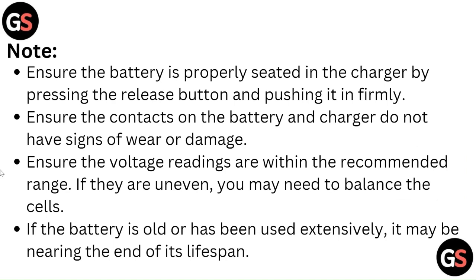Note: Ensure the battery is properly seated in the charger by pressing the release button and pushing it in firmly. Ensure the contacts on the battery and charger do not have signs of wear or damage. Ensure the voltage readings are within the recommended range — if they are uneven, you will need to balance the cells.